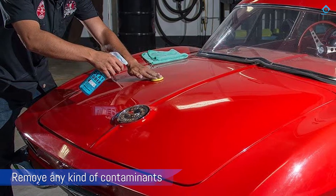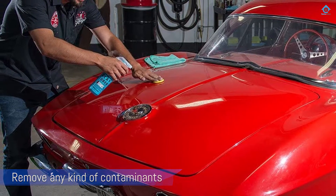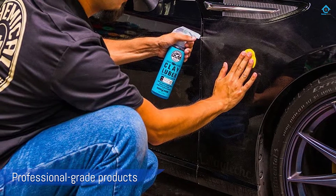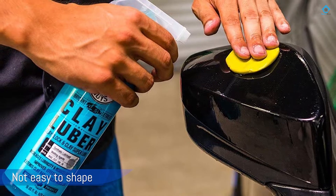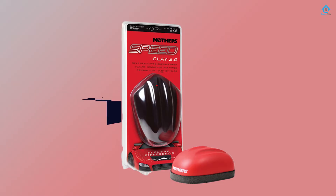The medium and heavy clay bars are professional grade products — fairly stiff and not easy to shape. They are however very good at removing any kind of contaminants in your paint and overspray. No matter which clay bar you choose, it's one of the best out there if you have the experience and patience to properly use it. It includes a 16-ounce bottle.